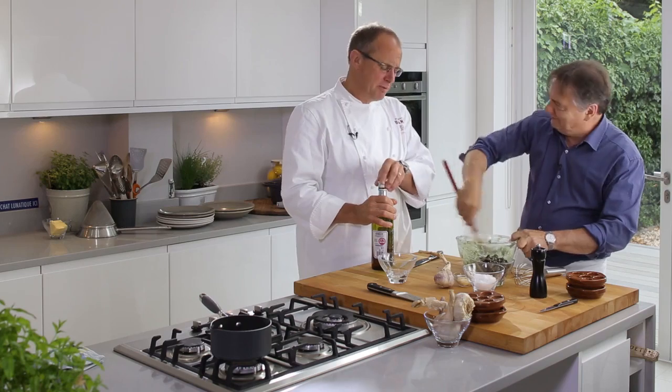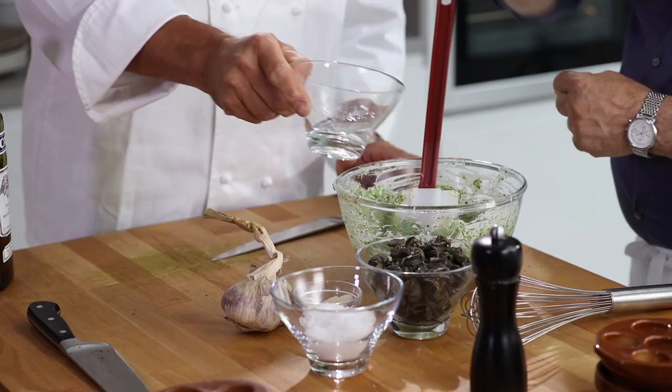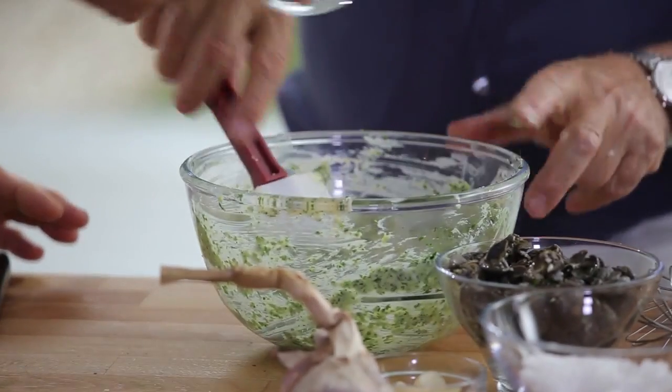Smells wonderful. A little bit of water as well — the water will help the emulsion. Voilà.